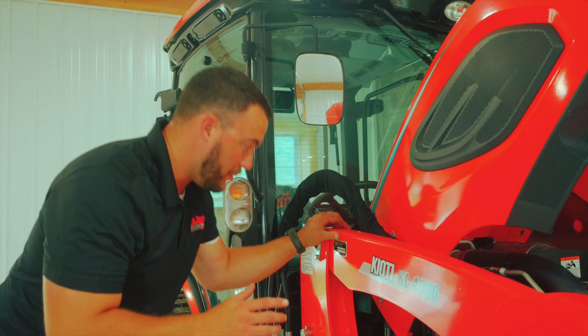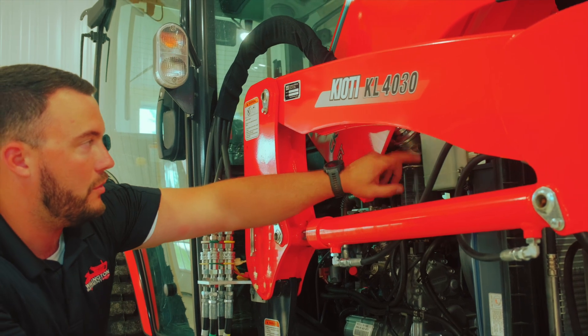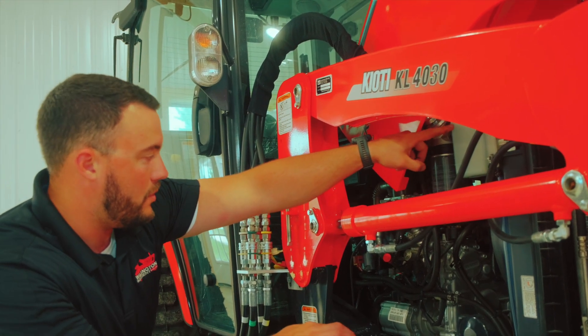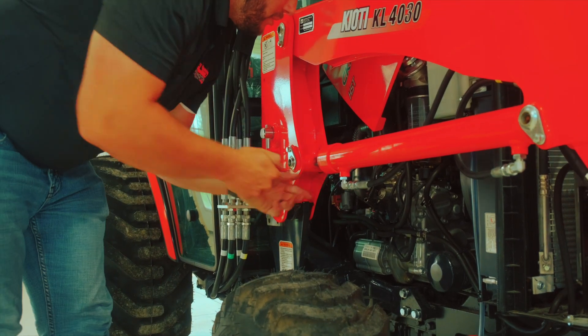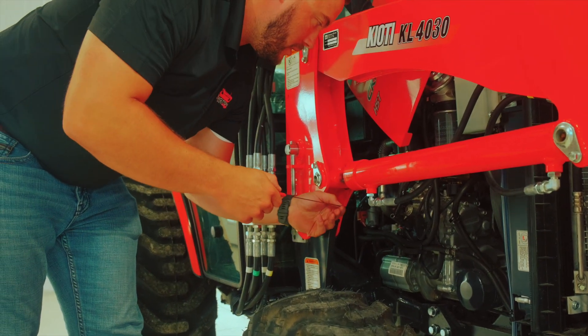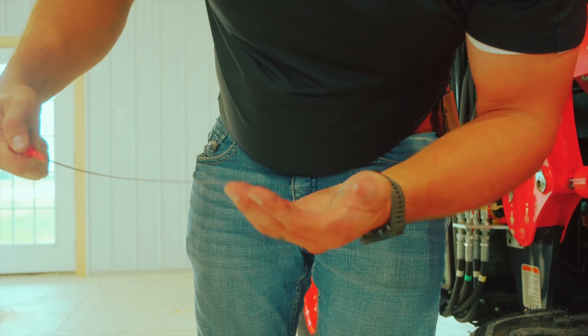On this side of the tractor, a couple things you want to look at. Your coolant reservoir right here — there's a low and a full mark, and you just want to make sure the coolant level is in between those two. Your engine oil dipstick is right here. You want to pull it out, wipe it off, replace it, pull it back out, and make sure your engine oil level is in between the two check marks.